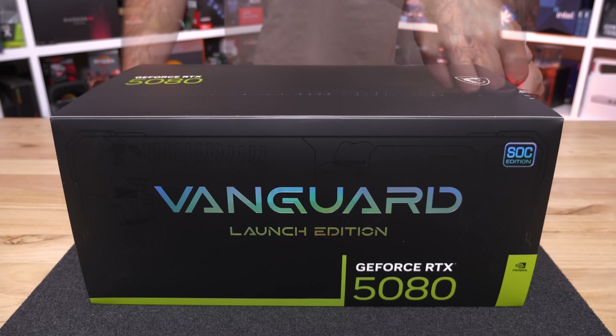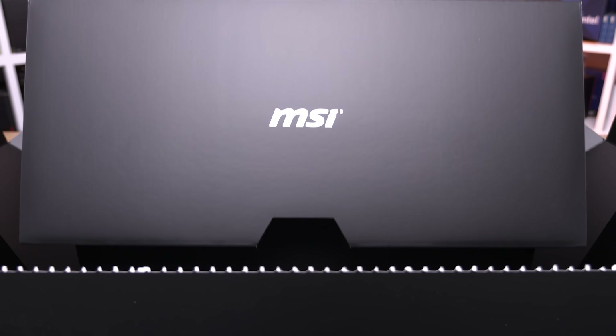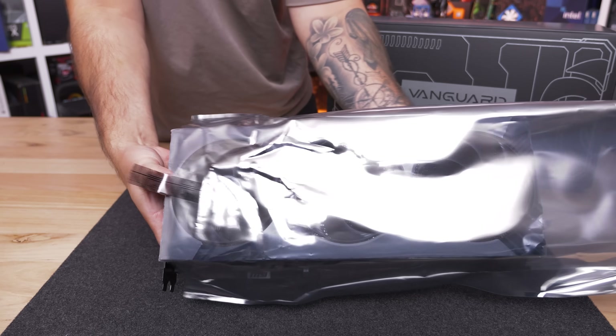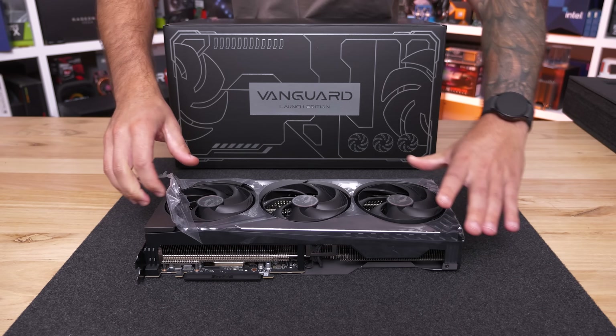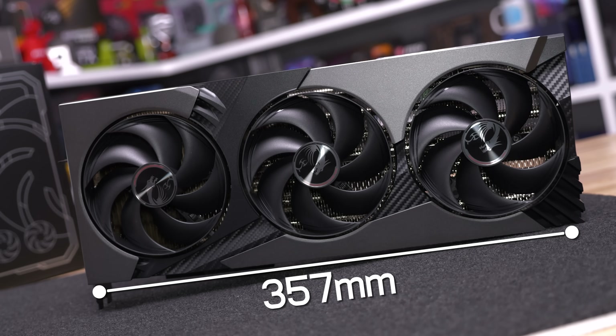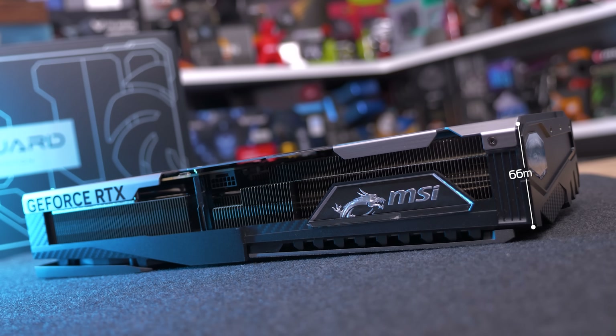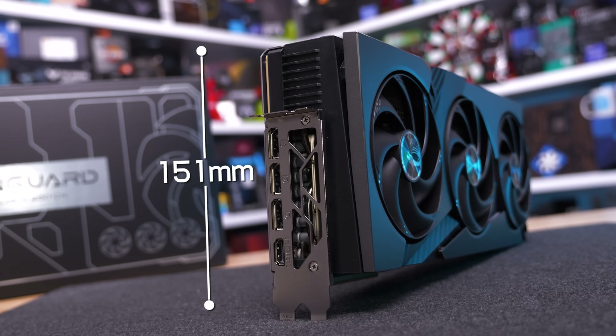Starting with weight and dimensions: the card tipped our scales at 1,936 grams, so it's heavy but not unusually so for a high-end graphics card. It measures 357 millimeters long, which is on the excessive side, as is the width at 66 millimeters, while the height of 151 millimeters is fairly typical.